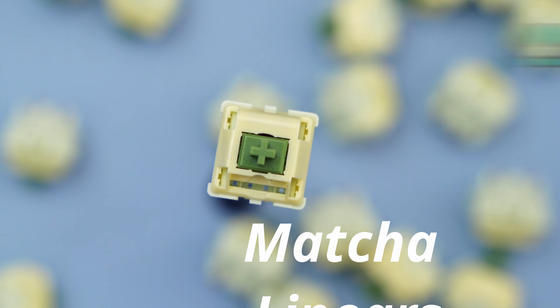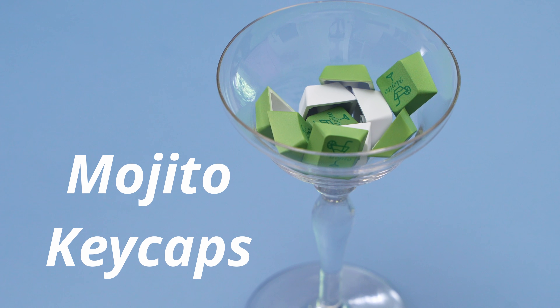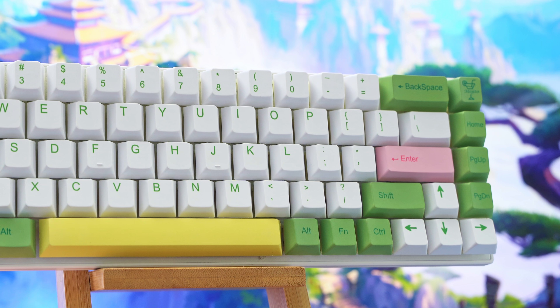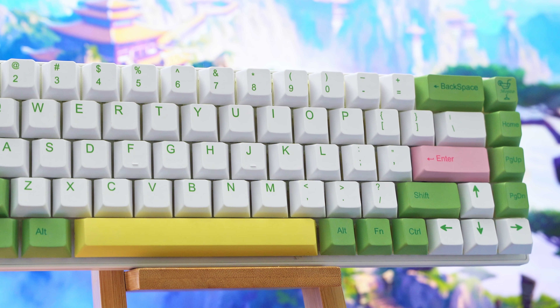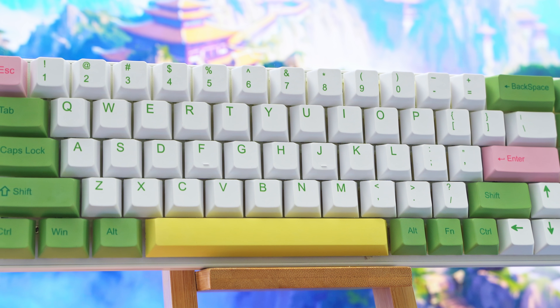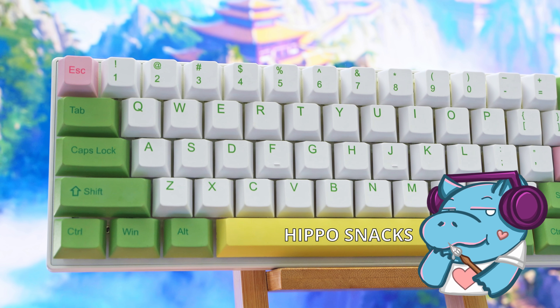I'll also be building it out with some stock matchas that I got from Prevail Key Company — they're just a JWK recolor — and these Mojito PBT keycaps that I got from Banggood. Ignoring the pillow, this build comes out to about $160. Will it be worth it? Will a pillow do anything? This'll be a bit of a longer video, so grab some hippo snacks, stick around, and find out.